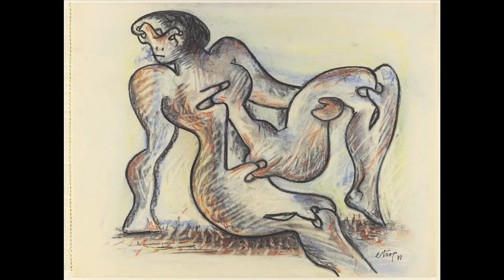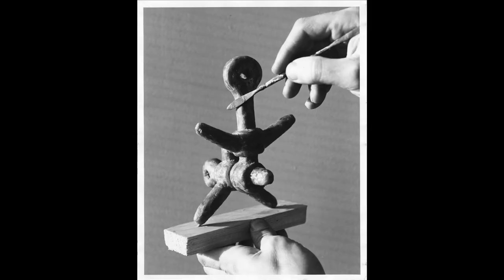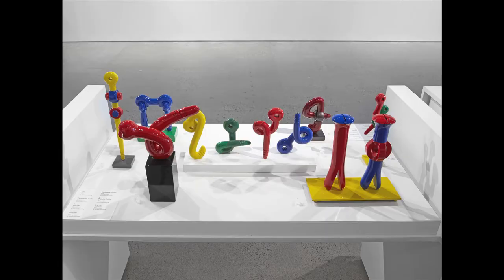Going from idea to sculpture regularly means a mixture of developing drawings that are a way to understand what that shape will be, what that design will be, but also to work with small scale versions or what are called maquettes. In his case, the maquettes can be developed using malleable wax, things that he can sort of bend and shape. Often they're things that could easily sit on a tabletop, maybe 45 centimeters high. It's a way to develop what that form is and what that language he's using will be, whether it is something like a link or something like a hinge. In the course of making work, he might make a dozen or more maquettes from a series.